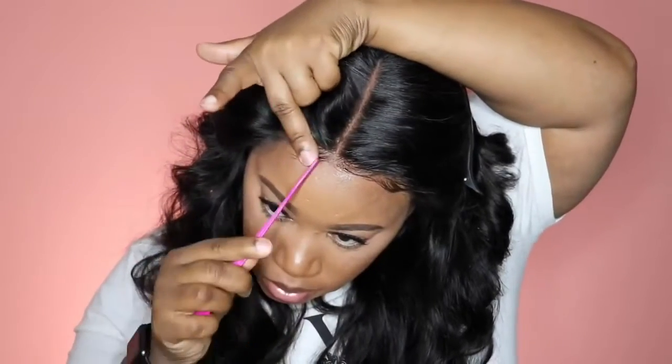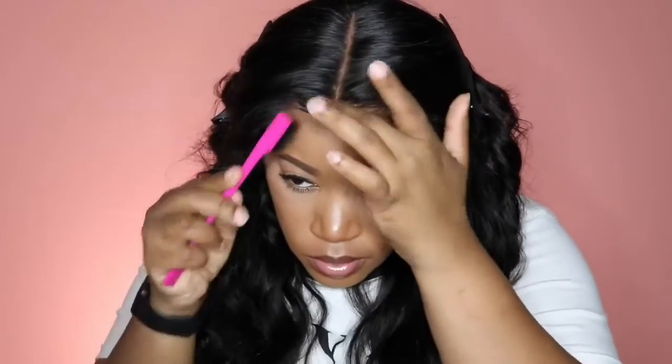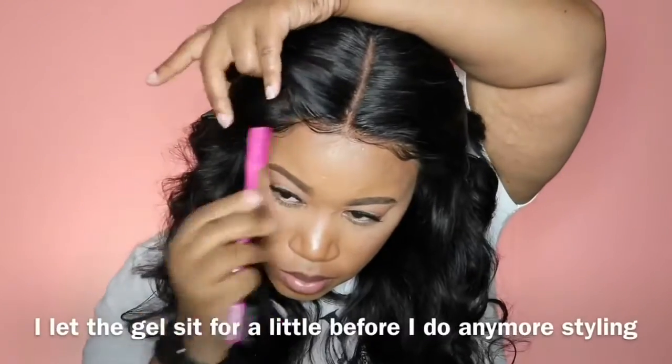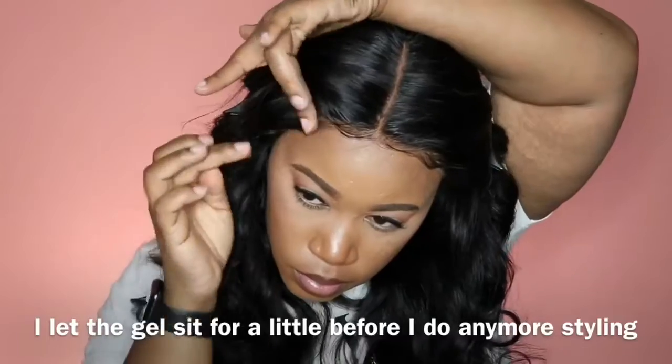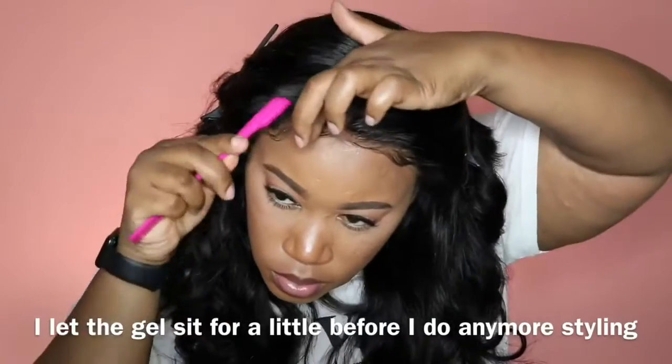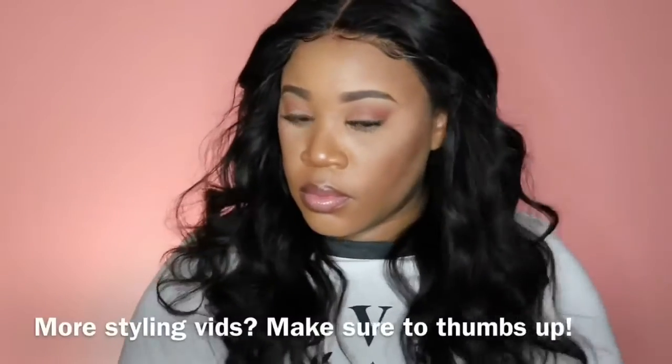Most of you know that usually when I style my baby hairs I do it after I wash my units and let them air dry overnight, so I don't have to do this step on camera — and that usually lasts a long time. But I'm trying to get better about styling on camera because a lot of the time I already come on with the unit styled. So I'm just taking my time with this, because I don't always get it right the first time and sometimes have to go back and redo it.